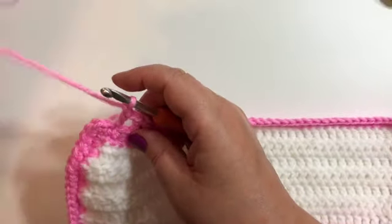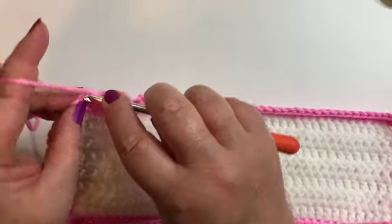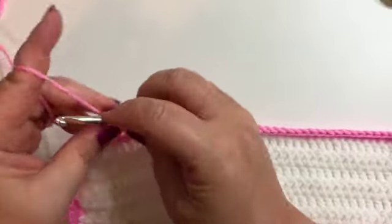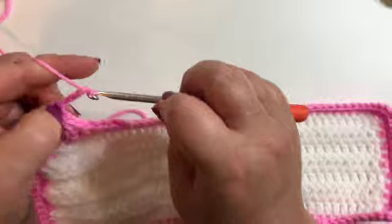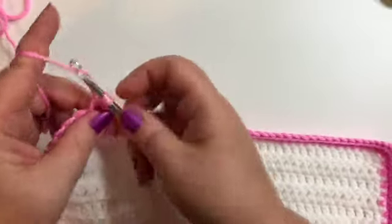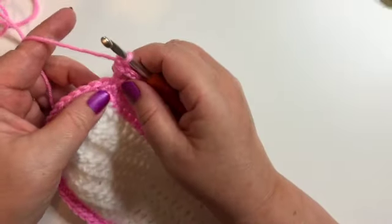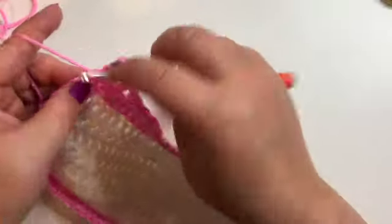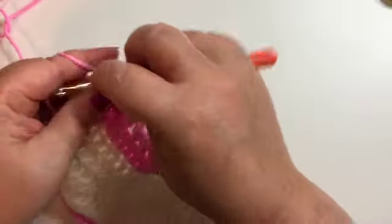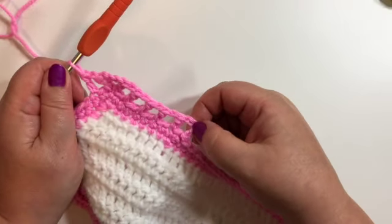Now when we get to our corner, so I've done my chain one, here's my corner single crochet — do a double crochet in there, chain three, and double crochet in the same space. And then we just continue all the way around with chain one, skip a single crochet, double crochet in the next one. Continue that all the way around. This is what your work should be looking like, and we'll meet back here at the beginning.